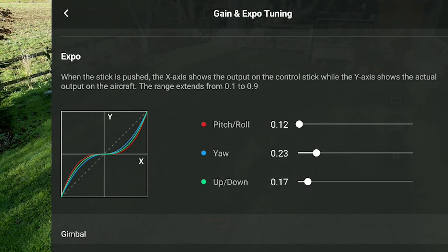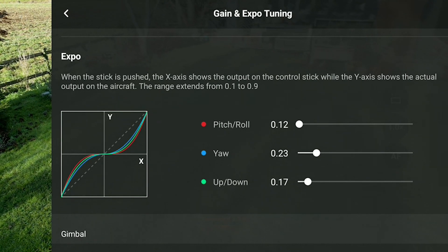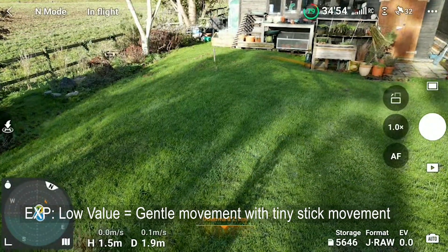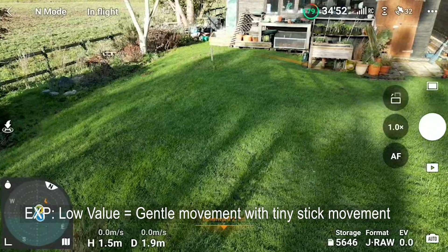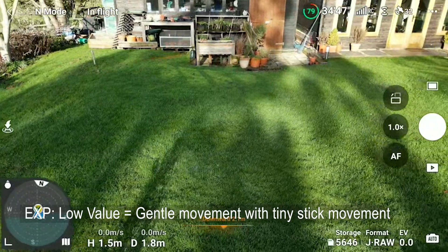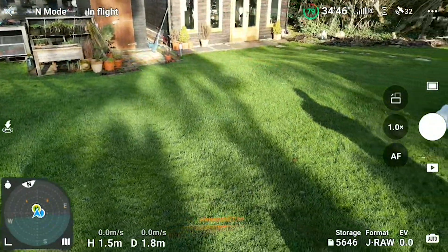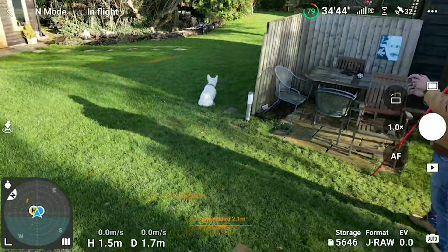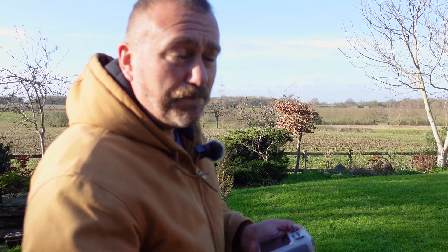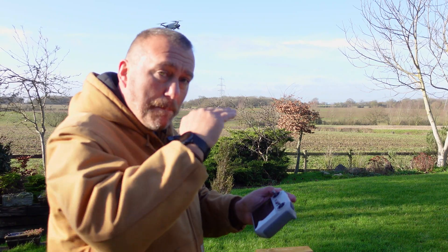Take it to the other extreme — around 22 to 23 — you want a little bit of flatness in the middle. The way I see it, when you start moving that stick a couple of millimetres, you want things to be moving very gently. If you want a harder, faster turn, push the stick further and you'll see how it goes all the way around. So a bit of flatness in the middle for the Expo adjustment is probably about right.